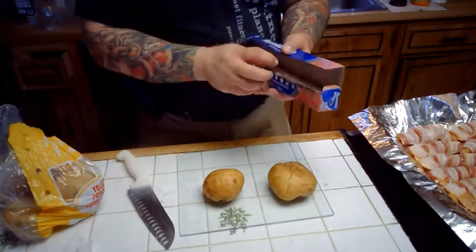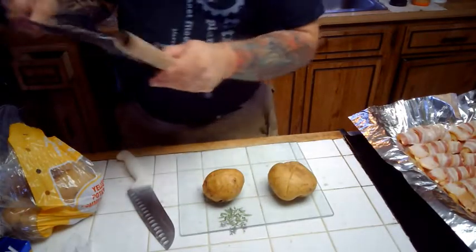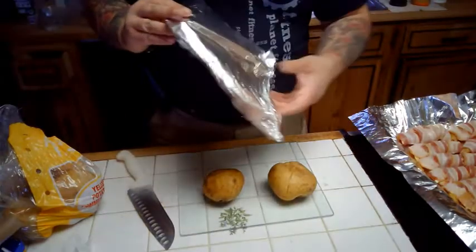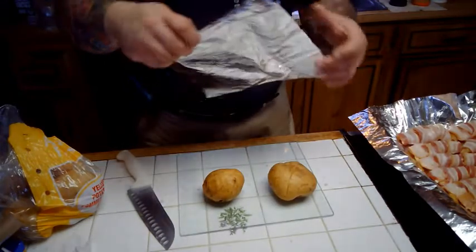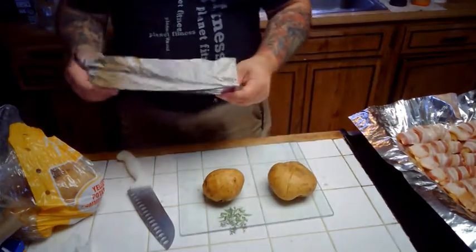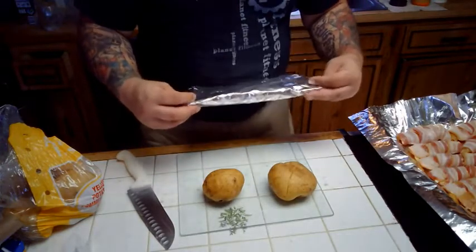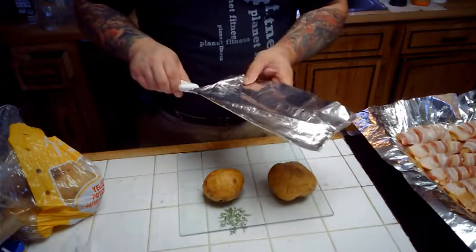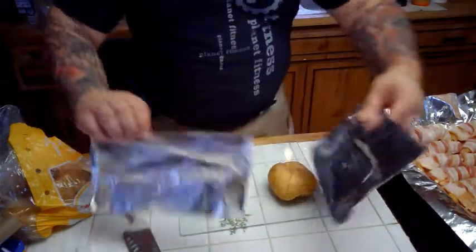However — that doesn't bode well, that does not bode well for us today. Let's see, can we do this? Can I do this with a half a sheet of tin foil each? And I'm going to say I hope so. There we go, I'll make it work.